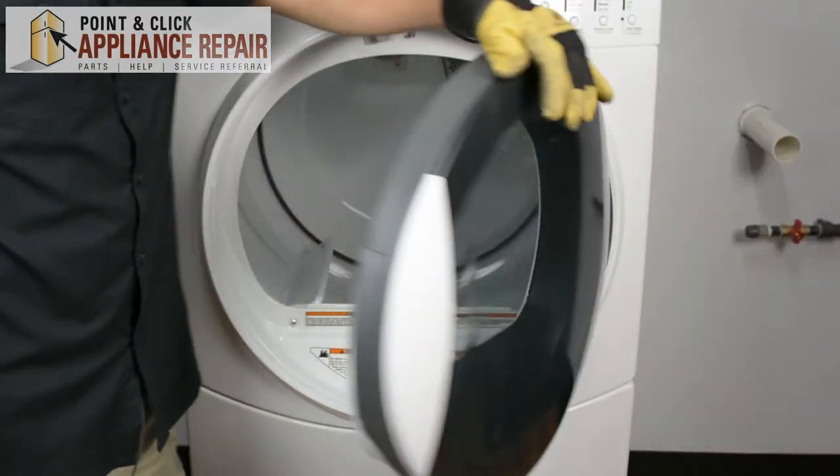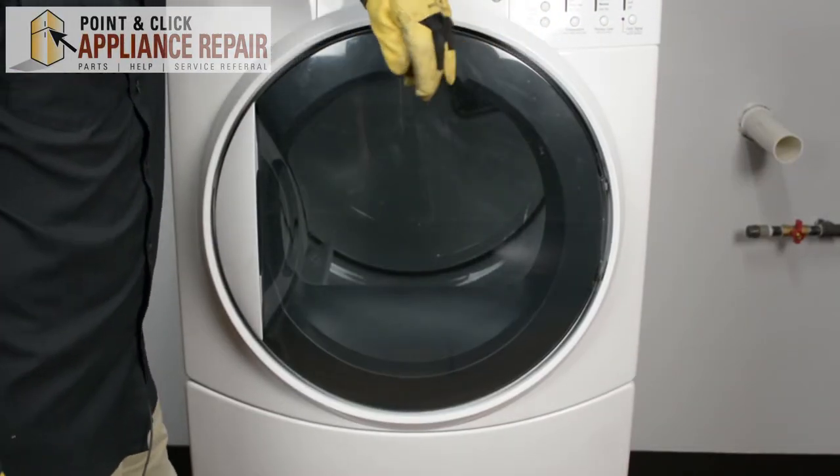There we go. Now you can close the door, plug everything back in, and your repair is complete. Don't forget to plug in your appliance.